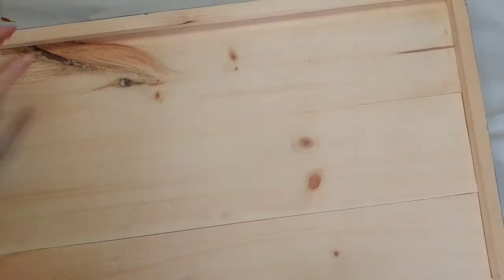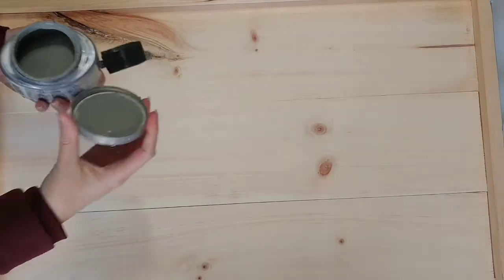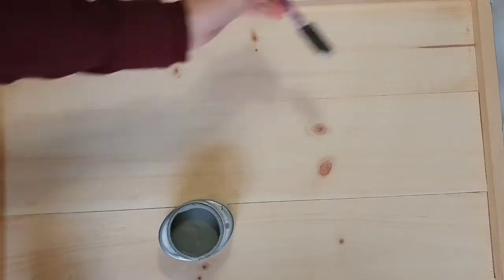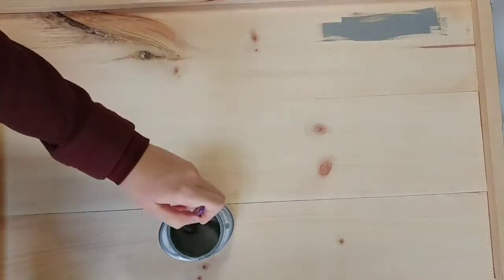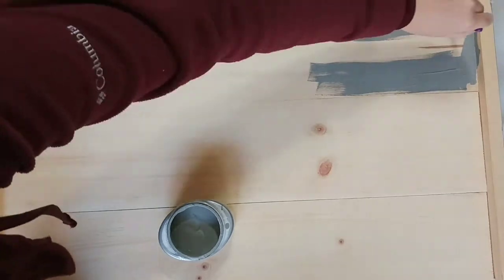After the top dried, I just flipped the whole board over so I could also paint the inside with that same gray. I knocked my whole tripod over, so that's always fun! After I fixed it, I painted the inside of the noodle board with that same gray.